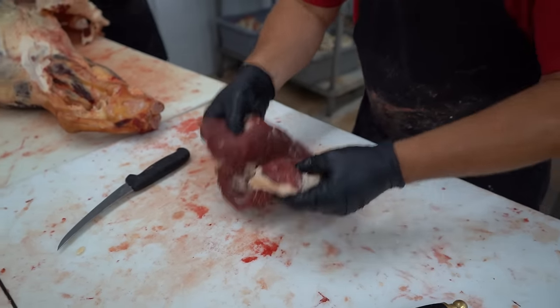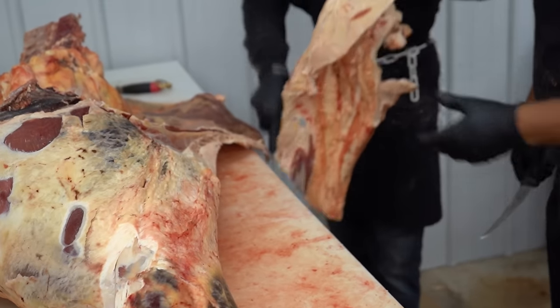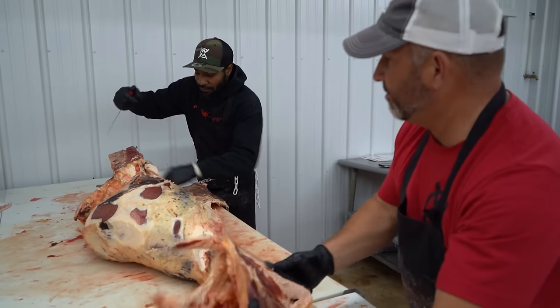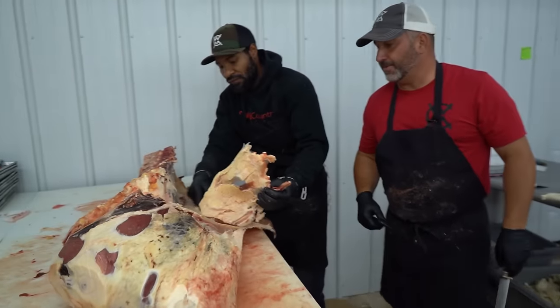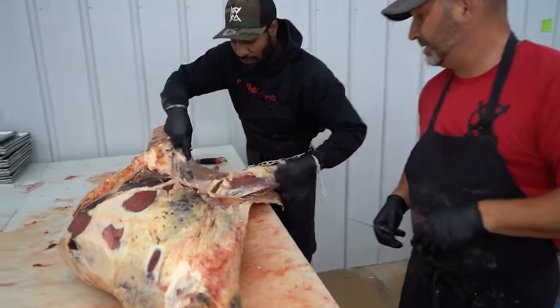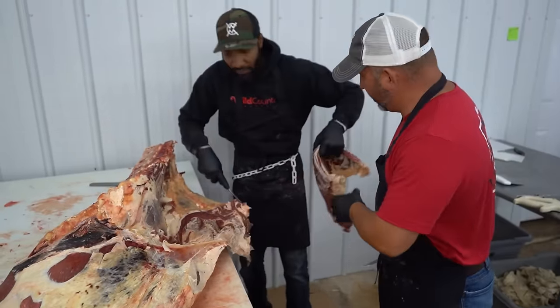We're going to give him a flank steak. Now he's going to pull the rest of this flank off, working some of the fat out. I'm going to go through and get any meat I can for hamburger. Now you see him working some of the kidney fat out — again, based on customer instructions, this is just going to hamburger.